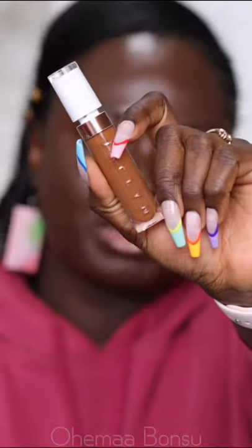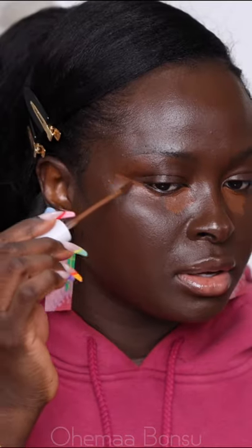A few of you have been saying that the Jaclyn Cosmetics concealer dries out a bit too quickly before you get to blend it out. I'm going to show you how I blend it out. I'm taking the Jaclyn concealer in the shade Rich Neutral and I'm going to apply it to my face.